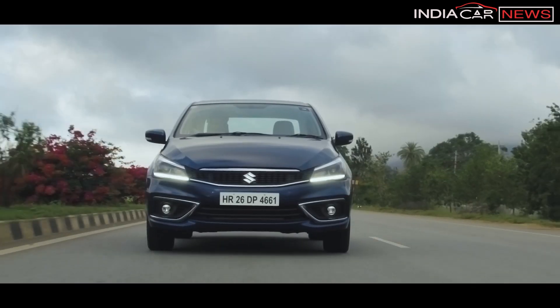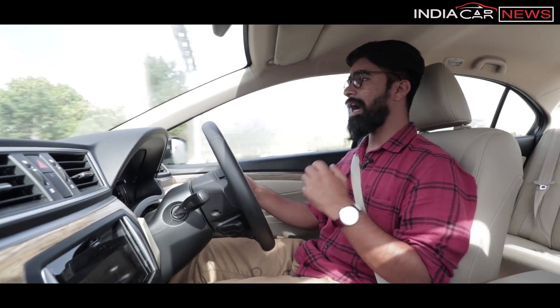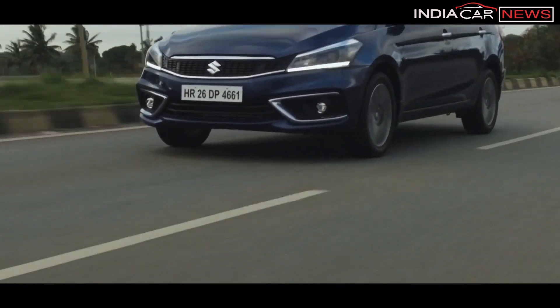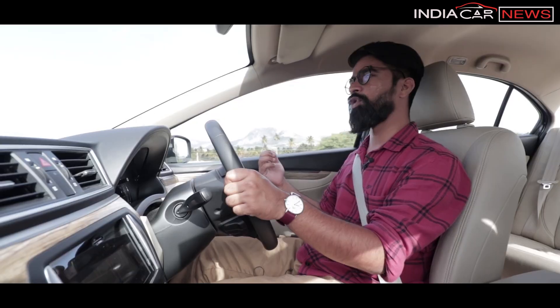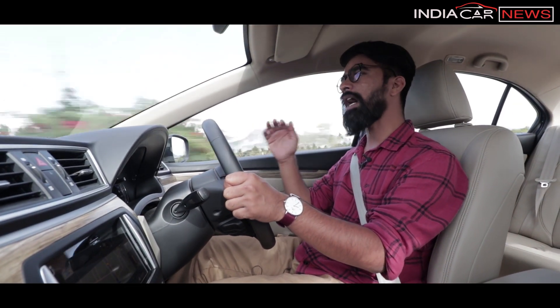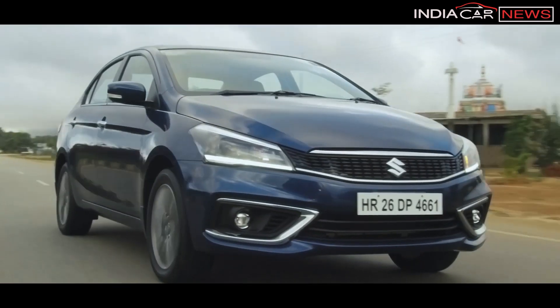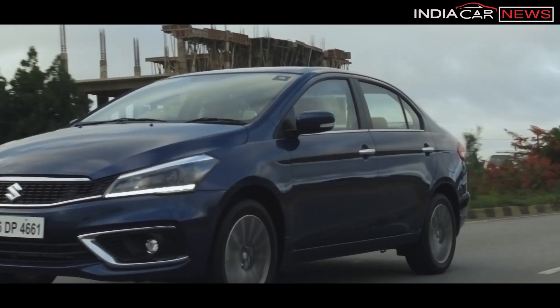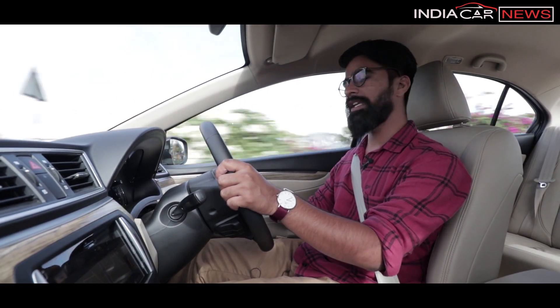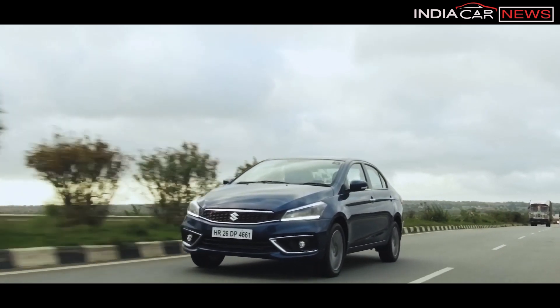The steering feels heavy in the city, but on highways there is no problem. The stiffer suspension actually makes the car feel much more composed on highways. In the city it's manageable — the suspension absorbs bumps reasonably well. The overall driving nature of this engine is easy and relaxed, and panic braking is handled well.